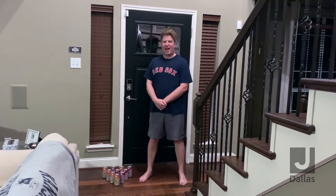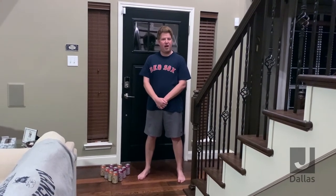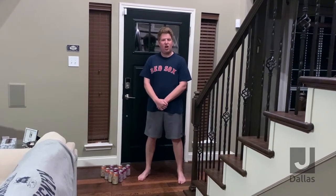I set up my own bowling alley. We're going to show you two different types of bowling today. One is your regular kind of bowling that everyone is familiar with, and the other is something from my home state of Massachusetts called Candle Pin Bowling. We'll show you both kinds.